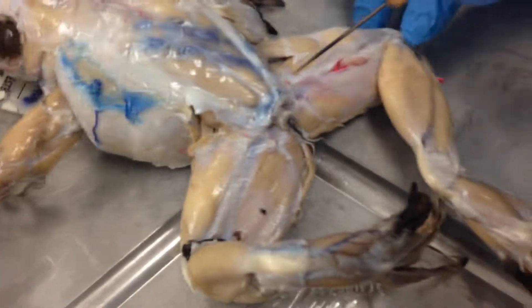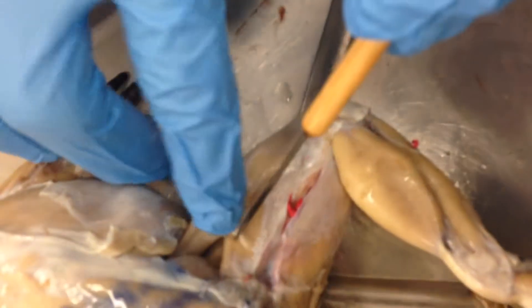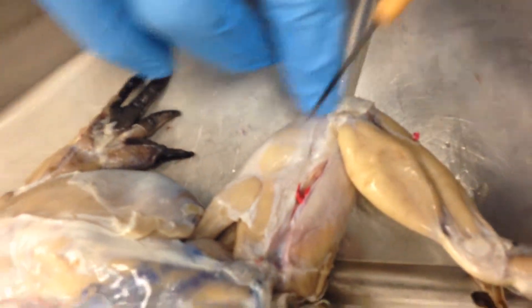Moving toward the dorsal view, you have the triceps femoris, which are these two muscles that connect into one larger muscle. That's the muscle system for the frog. Thank you.